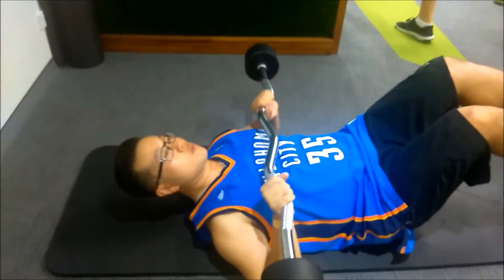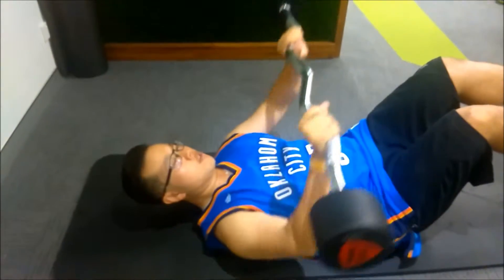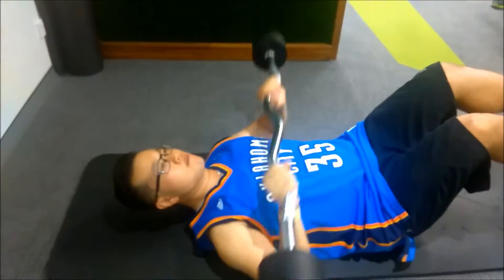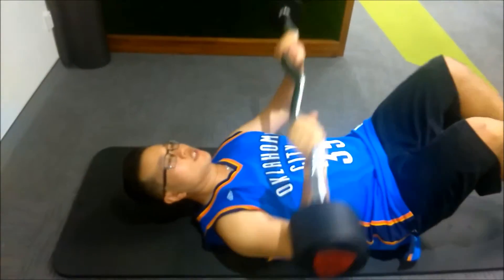This is a lying chest press with an abdominal exercise. You pull the head up, legs out a little bit, pressing from the chest with the barbell, so the abdominals are engaged.